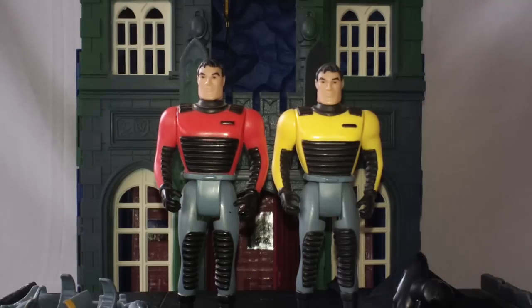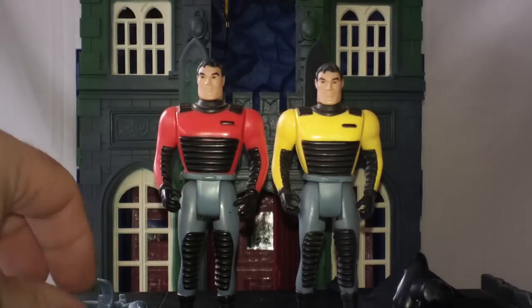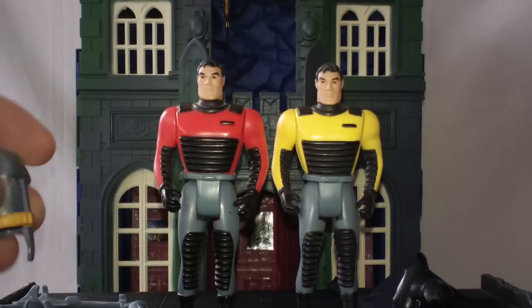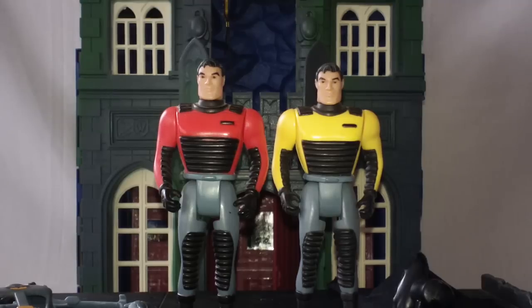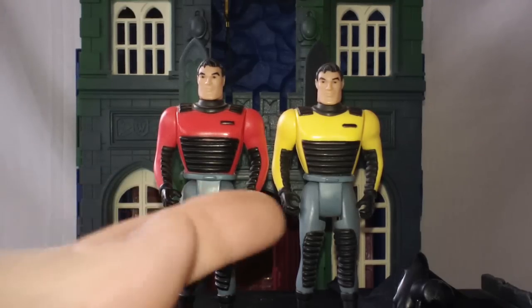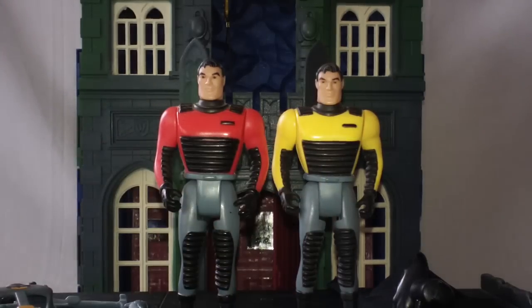So I dug him out of the trash can and asked one of the night managers so I didn't get accused of stealing the figure. I said, hey, this figure ended up in the trash can — was it supposed to be shipped out with the rest of the damaged stuff? He said yeah, I think it probably was, but we've already sent that out, so you could just throw it away. And I said, do you mind if I keep him? I'm a Batman fan and I collect action figures. And he was like, yeah, sure, that's fine. So that's how I got this Bruce Wayne figure.